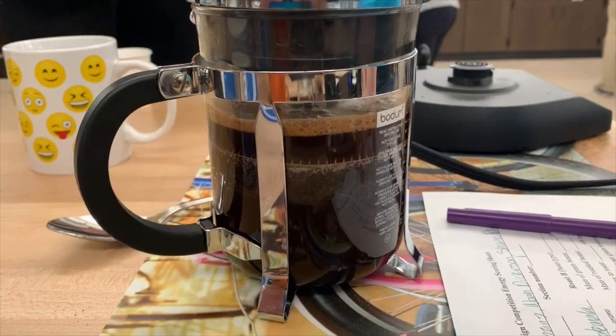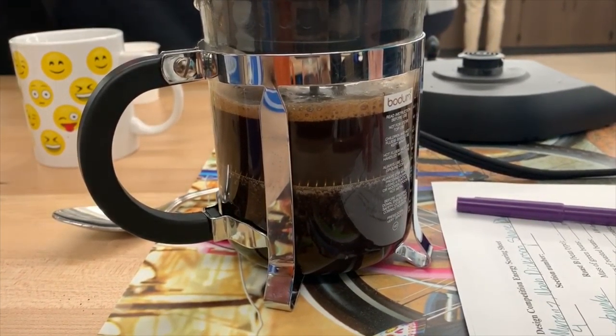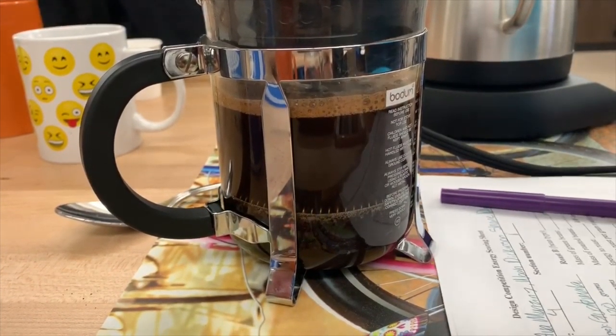In a future hypothetical contest, we would do a lighter roast so that we used less energy. And then also, we think that our coffee sat too long, so we would try to brew closer to the tasting time.